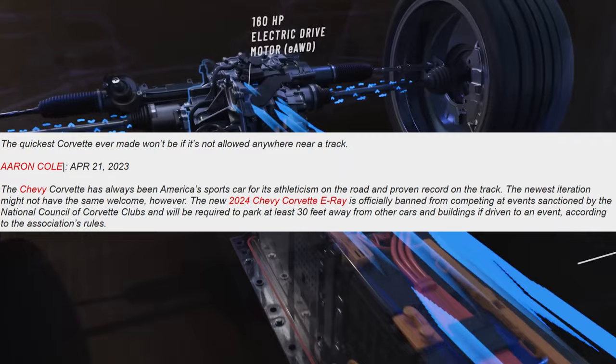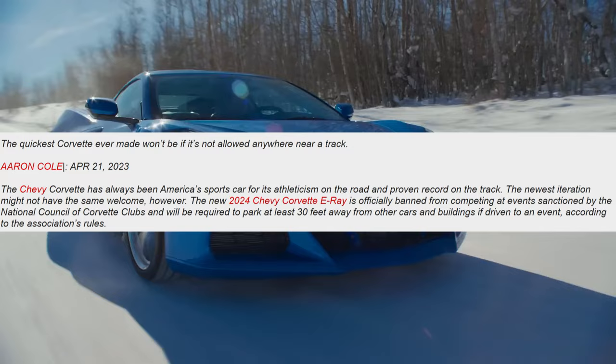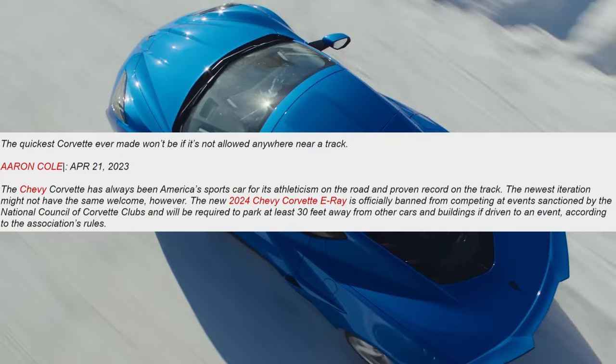The new 2024 Chevy Corvette E-Ray is officially banned from competing at events sanctioned by the National Council of Corvette Clubs, and will be required to park at least 30 feet away from other cars and buildings if driven to an event, according to the association's rules.